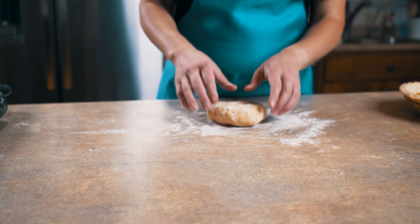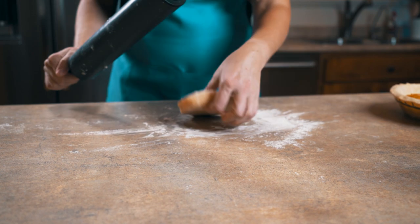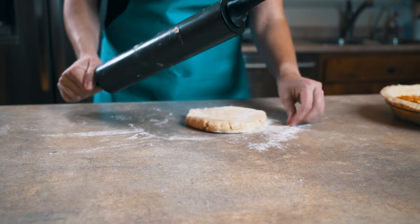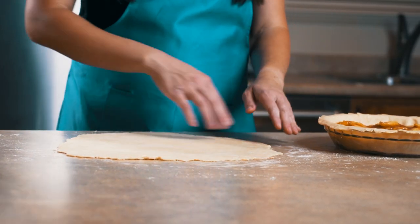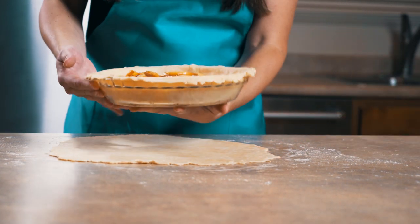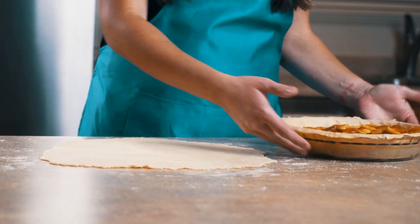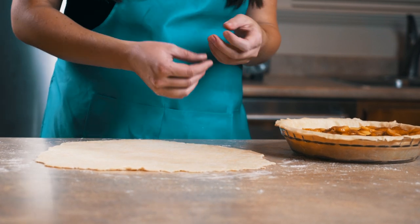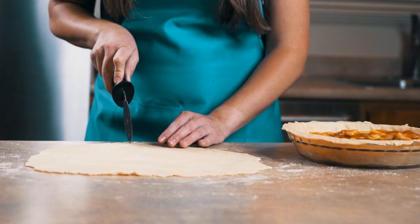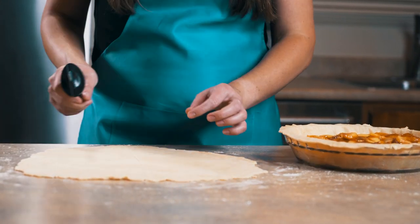Now that we've unwrapped our top layer, we're going to place it on the counter with a little bit of flour and roll it out very similar to how we did the first one — just a little bit at a time, making sure it doesn't stick and keeping it round. At this point, once the dough is rolled out, we can either put it on the pie as a full cover — make sure you poke air holes if you do that — but I like to do the lattice top because it looks like you put a little more effort in. So I take a pizza cutter and, as straight as I can, I make strips of the same thickness all the way up.